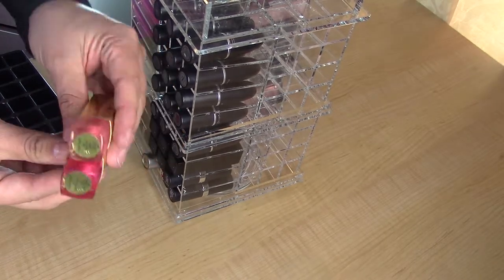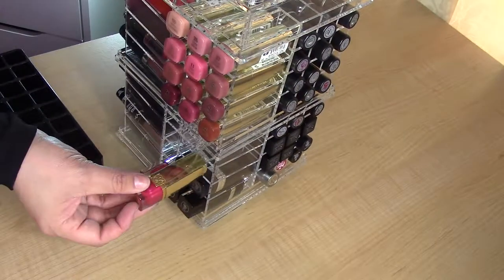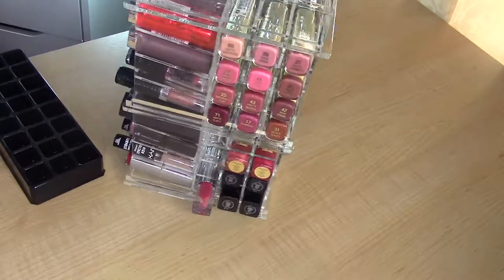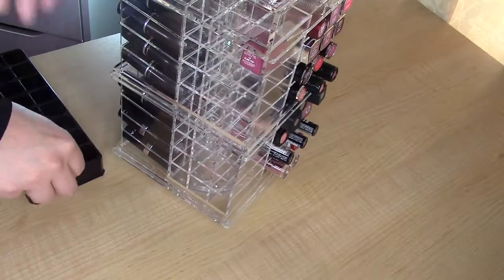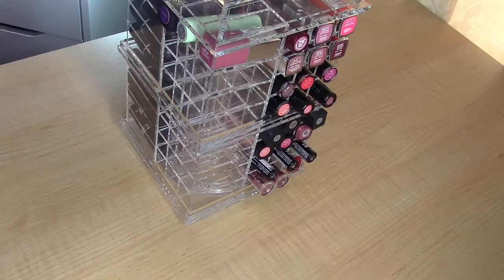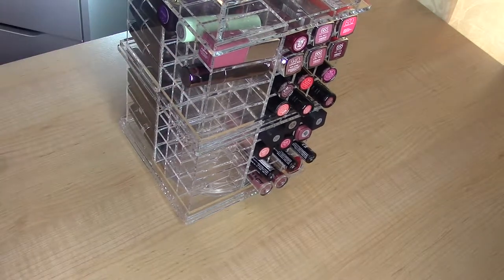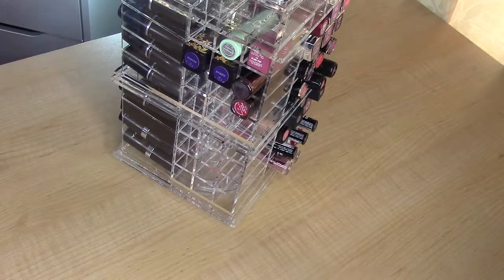Some of my other large lipsticks are Estee Lauder — they're more square and large-shaped. Those fit just fine: the Pure Color Envys, which are pretty big. Then Clinique's Lip Pop, Clinique's last lipstick shape, a Tarte, Urban Decay, and some Makeup Forever. This side is kind of a mix of whatever brands I have.